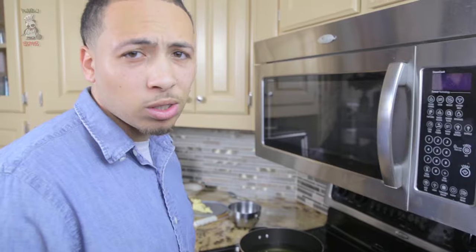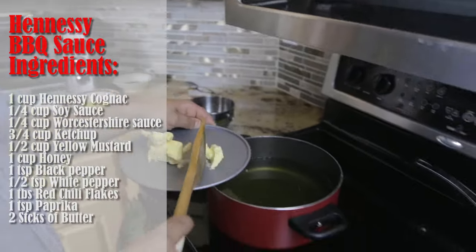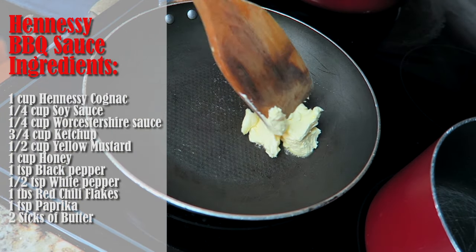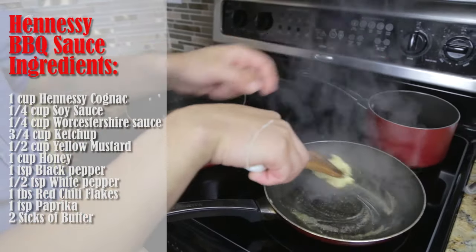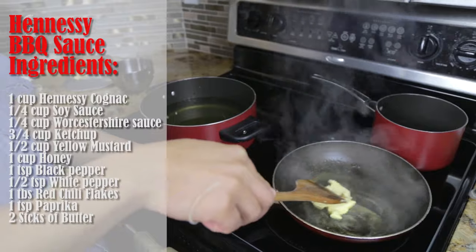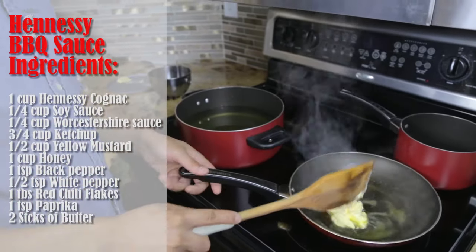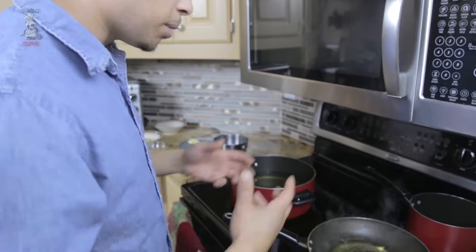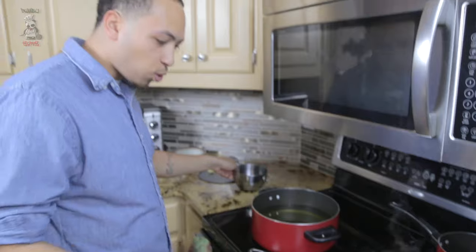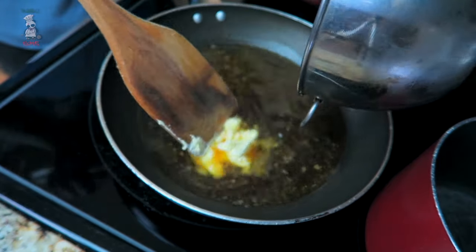Let's get started with the Hennessy-based barbecue sauce — my favorite part. First thing we're gonna do is take some butter, throw all of that in there and get it melted. This is where you want your temperature — pretty much medium. Right now cooking on a non-fire surface, so if you have fire you want to control it a little better. We're just cooking on medium, just gonna let that butter melt.